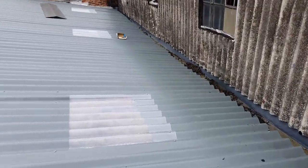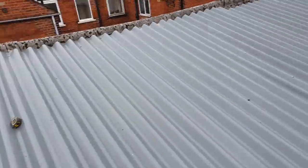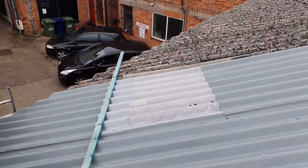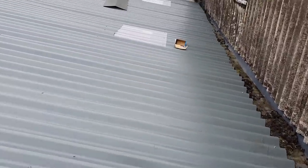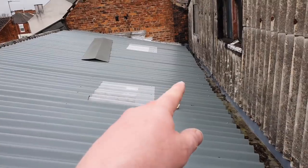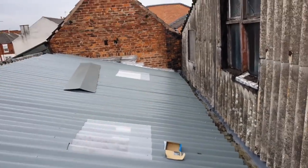Following day, 2:45 in the afternoon and we've got the majority of the roof on. A few little problems — finding the purlins is a real pain, so some of the screws are a little bit zigzag because all of the purlins are kind of bent and bowed.